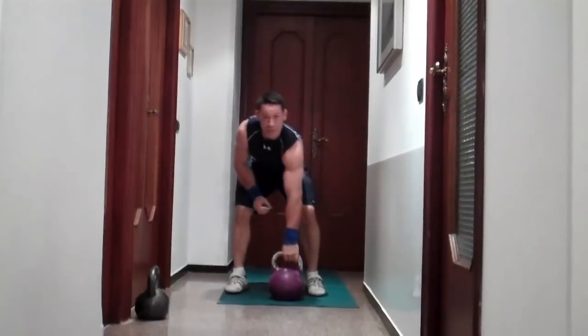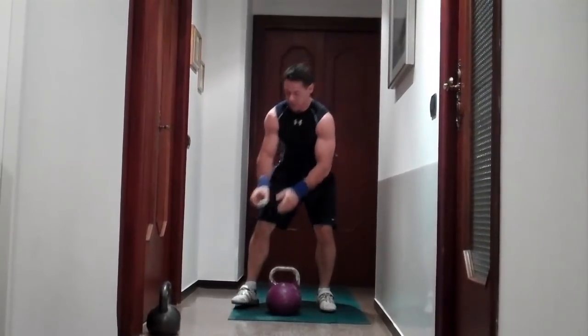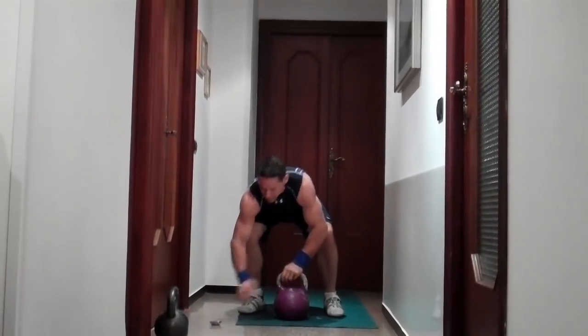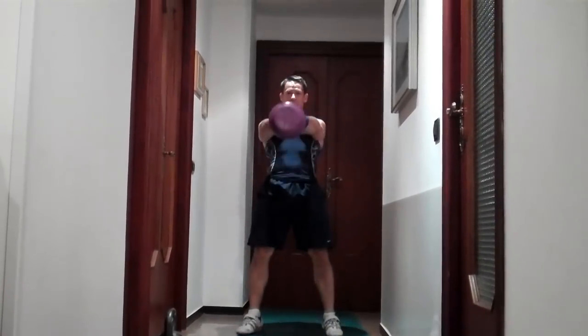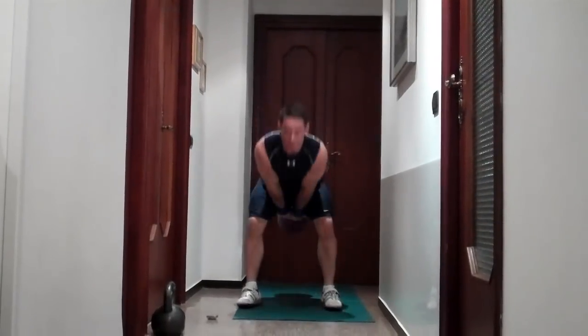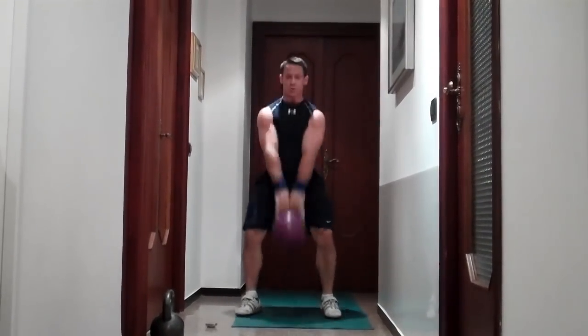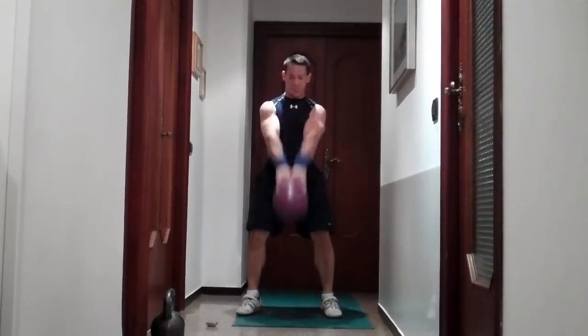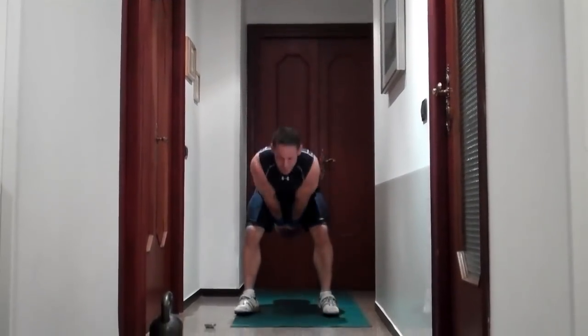Okay, the first exercise is going to be a two-hand swing. That's going to be a 30-second warm-up — and begin. Inhale, exhale, inhale, exhale. Keep your chest up. Straighten the legs at the top.